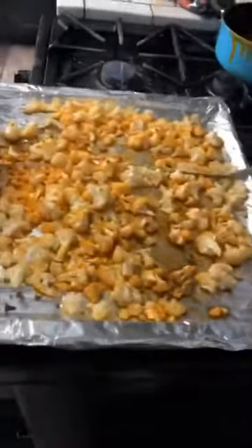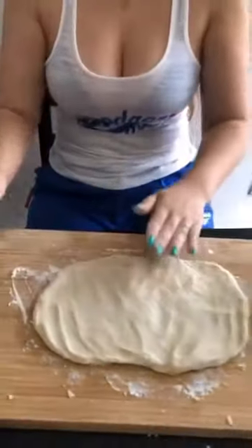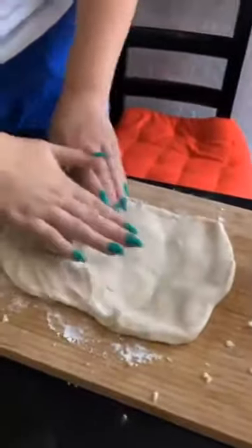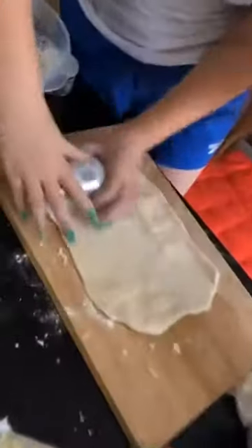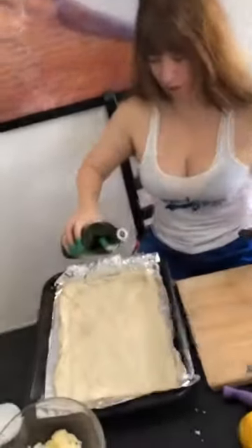Cauliflower's cooked. So now we're going to flatten out the dough. The dough has to cook 10 minutes before we add all the toppings and stuff on it. So let's go. I don't have a rolling pin. I'm going to brush the olive oil on it so that way it'll cook a little bit better.